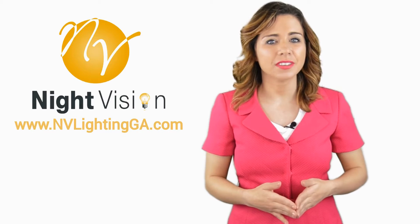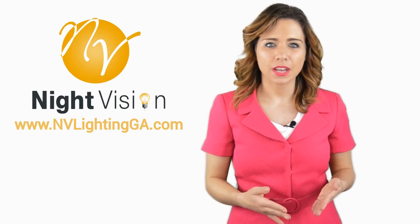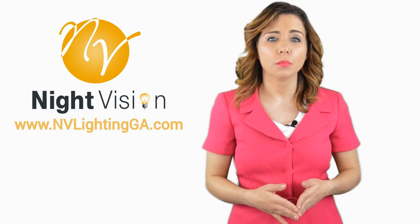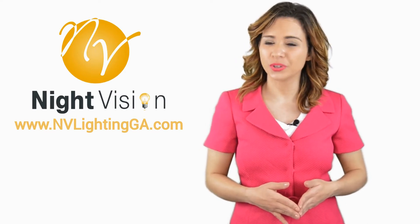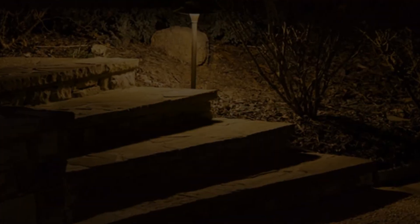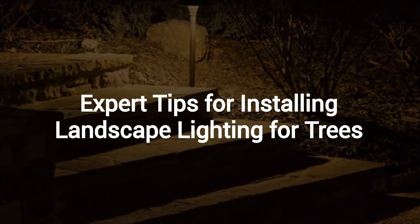Hi, welcome back to the Night Vision Outdoor Lighting YouTube channel. In this video, we're going to spotlight one of our most recent blog posts. So, without further ado, Robert, take it away. Thanks Jennifer, and thank you for watching our video about expert tips for installing landscape lighting for trees.